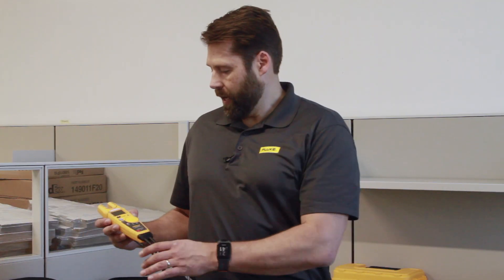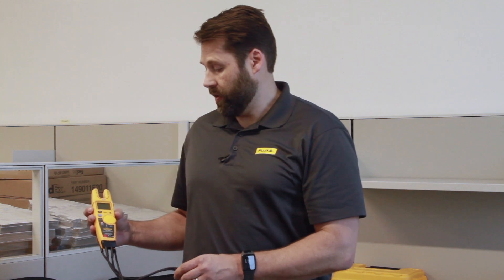In summation, this is the Fluke T6 voltage tester. We actually make two different models: a 1000 volt version as well as a 600 volt version, depending on what your application is. These are now available through Fluke Corporation or through your local distributor. Again, my name is Adam Weiser, I am the Fluke Sales Engineer for New England. Thanks for watching today.